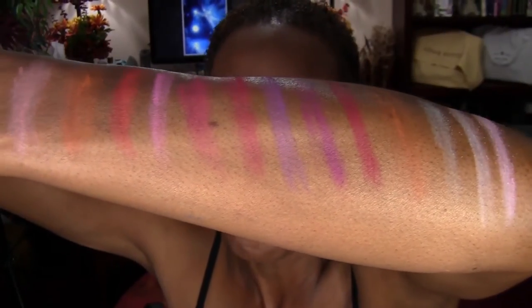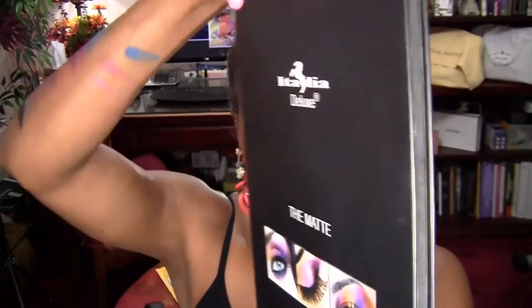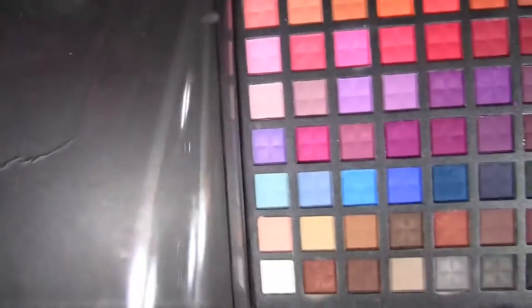I think this is a very great palette to travel with. It has sort of a magnetic close so it won't pop open on you, and it has that really nice film over it too.